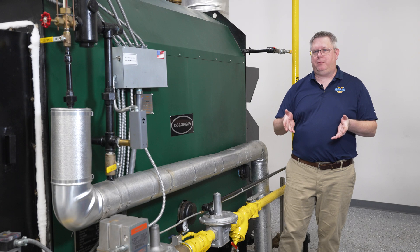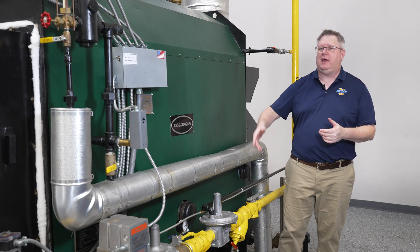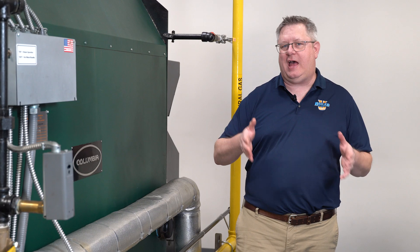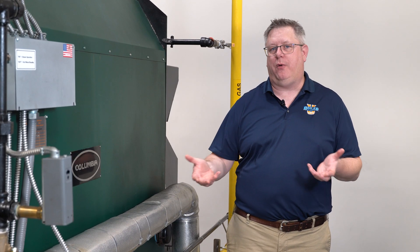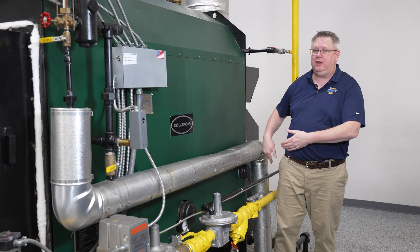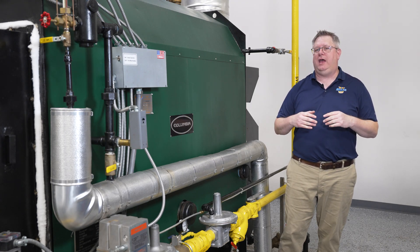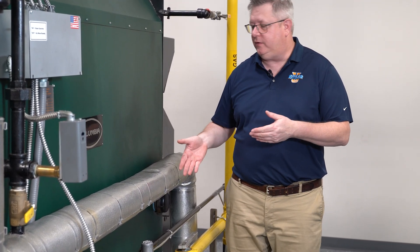On this week's Boiler Tip we're going to follow up with a question we had on gas train and gas piping sizing. The question was: how does adding a regulator to a gas train help offset issues with piping capacity, or if you've got additional boilers added to the gas line? Here's my best answer.